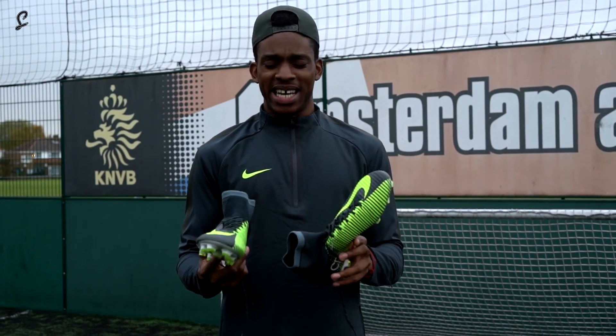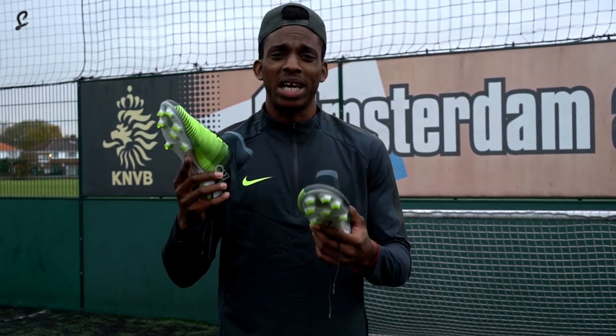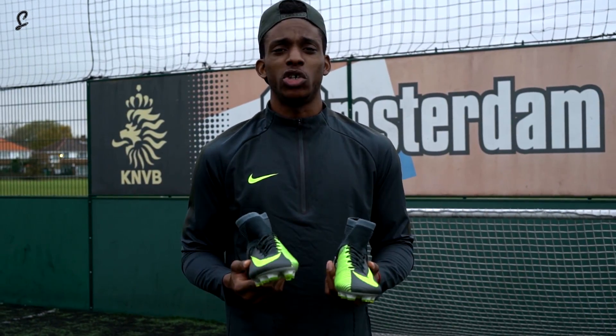For a football boot I'd probably give these a 10 out of 10. Really comfortable, really lightweight, really good if you're playing on the wings, playing fullback, or even up front. They're available now from Nike — make sure you go and grab a pair and I'll see you soon.